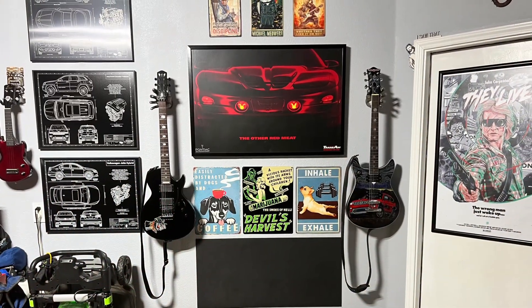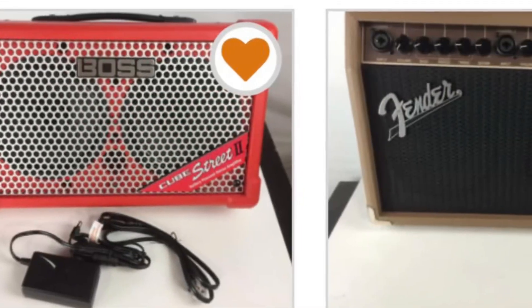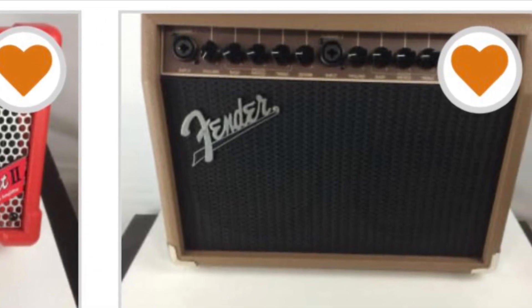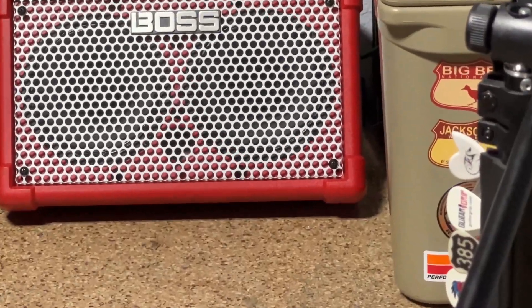Instead of going that direction, I wanted to actually get something that would be used regularly in that space for the purpose of what I was doing there regularly — playing music. I opted for the Boss amplifier that you see here for so many reasons.